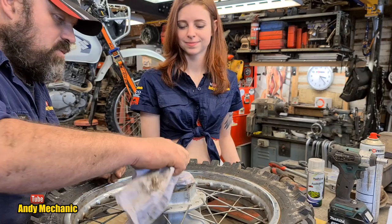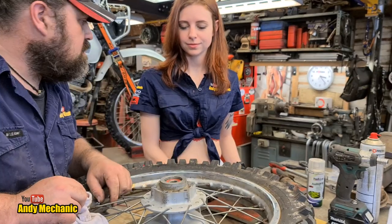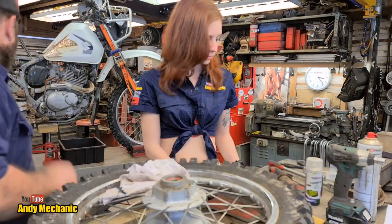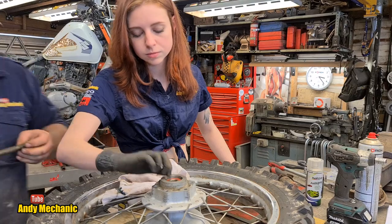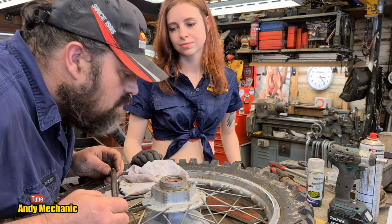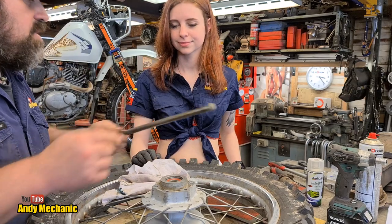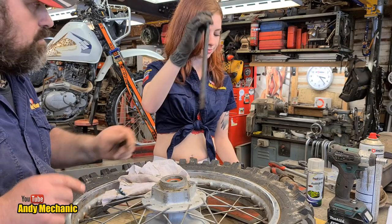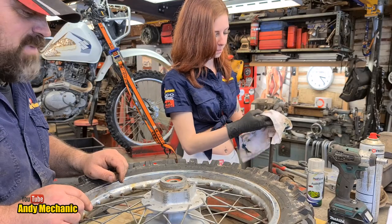Right, where is the wheel spindle? We need to clean this up and then we can pop it through and line up that tube ready for installation later on. Give it a bit of a brake clean and then some sandpaper — we could even check it in the lathe, that'll be quick.